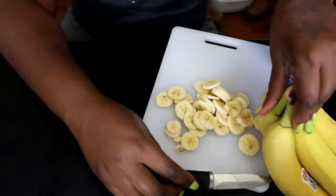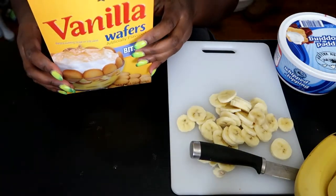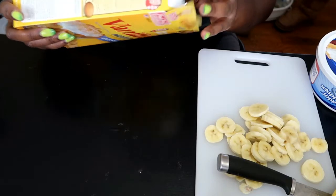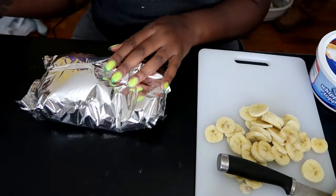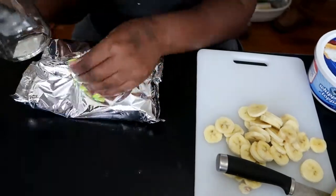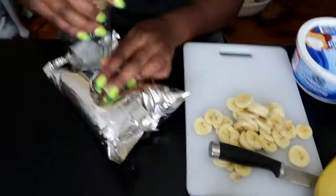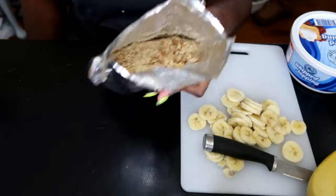Now we're going to set our bananas to the side too and we're going to move on to our wafers. I am going to crush them up because I want to use them as a crumble topping. You can use anything that's handy to crush them — I'm probably going to use the glass jar. So that is what my crumble topping looks like.